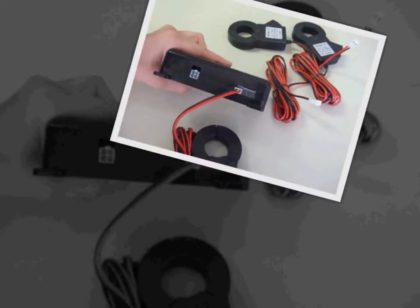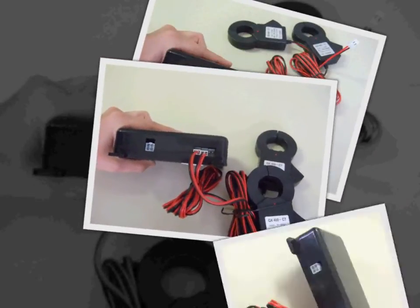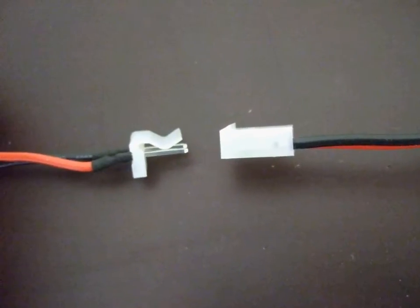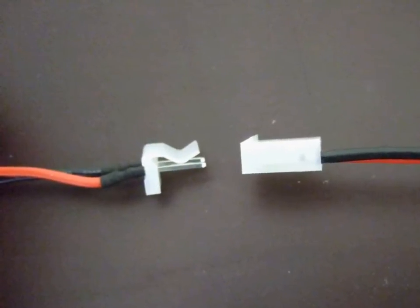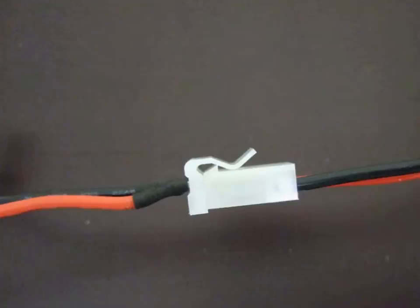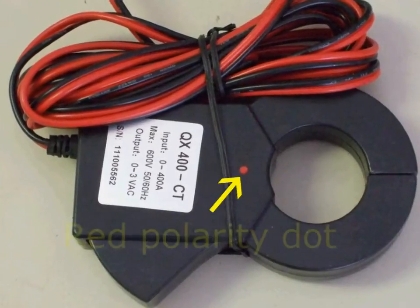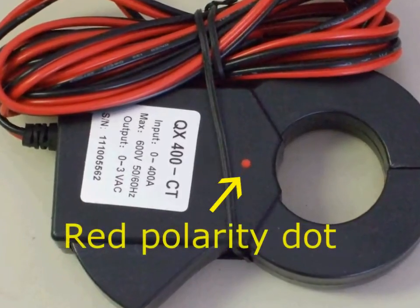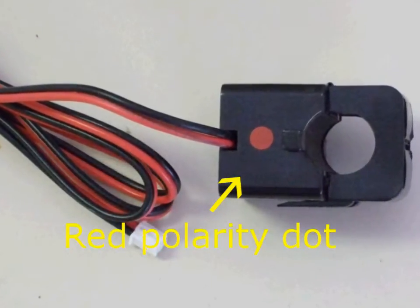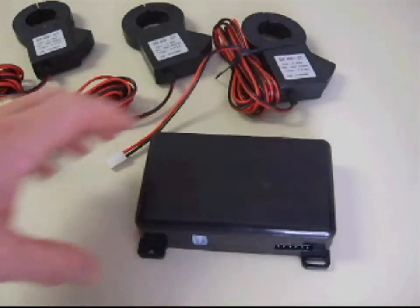It is extremely important to correctly connect the current transformers, or CTs, when installing your new TED system. Please use extreme care when connecting them, since it is very easy to incorrectly install them. Each CT will have a red polarity dot. When clipping the CT into the conductor, the red dot should be facing the source of power.